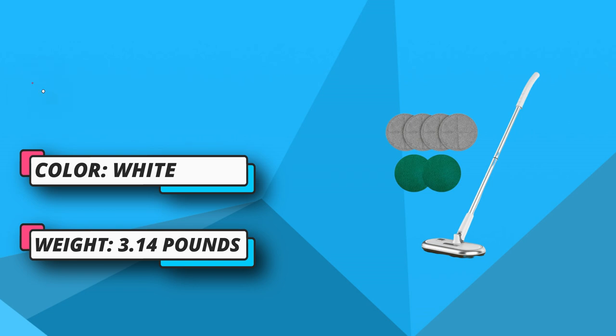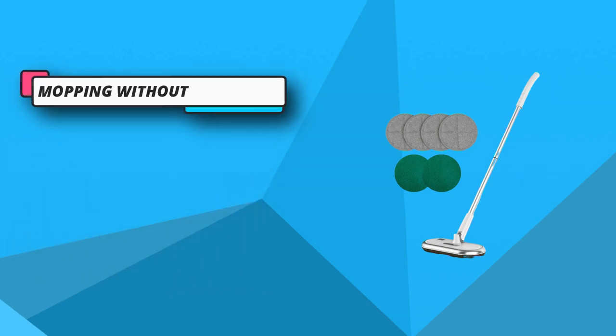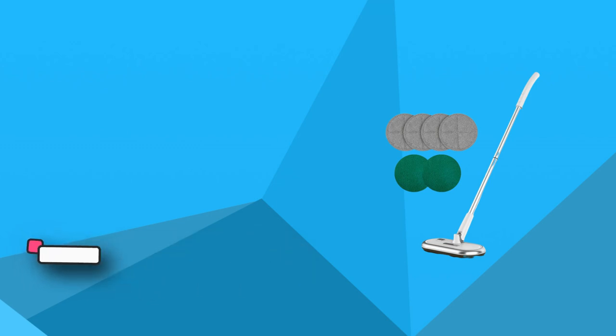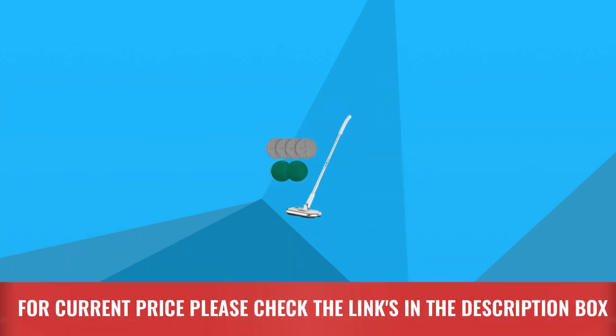You can use it on any surface you want to clean: hardwood floors, vinyl, tiles, marble, windows, glass doors, and stairs. It is effective in cleaning up spills and dust quickly, making the area clean and tidy. For current price, please check the links in the description box.